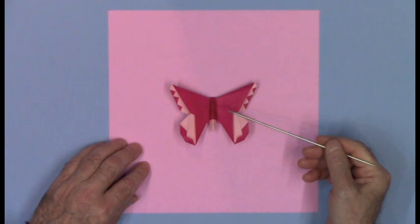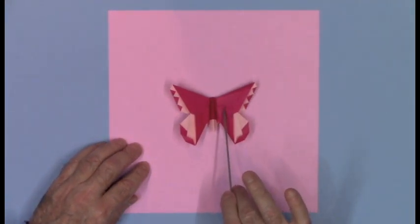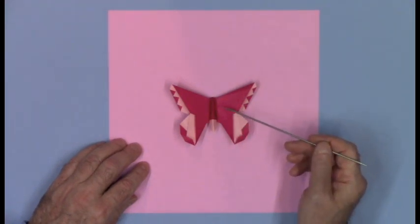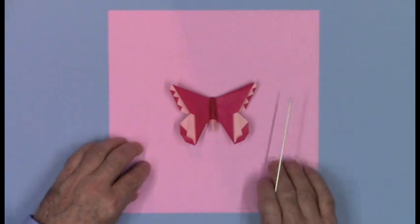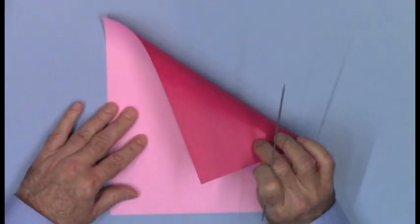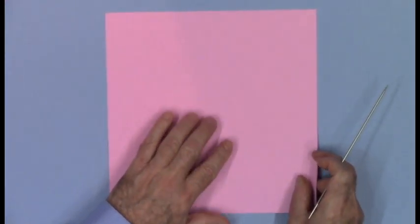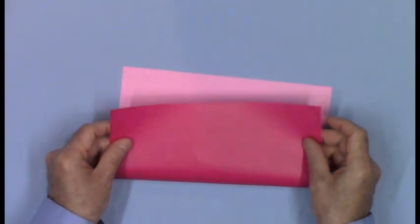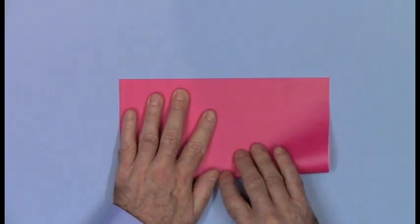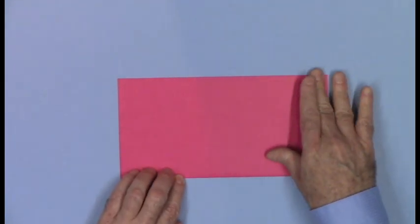This example was folded from a 15 centimeter square colored magenta on one side and pink on the other. You can see there's a major color and a minor color. So if you're using a piece of origami paper that's colored differently front and back, begin with your choice of the minor color facing up. Fold in half, bottom edge to top. This will be the major color that we'll show on the outside.